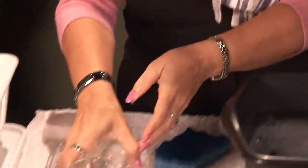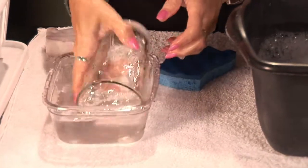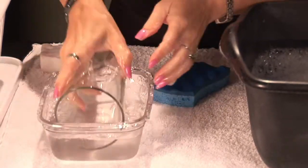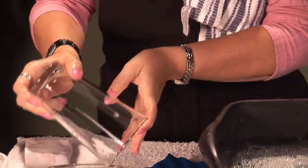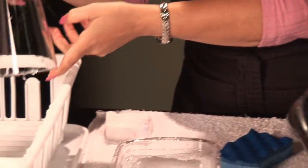Then you're going to rinse them in nice clean water. I've rinsed them several times and dipped them in the water. Now you can put them in your drain board and let them dry.